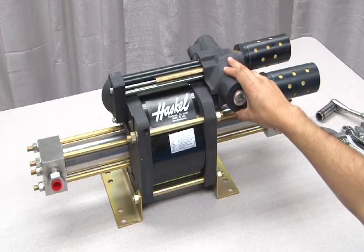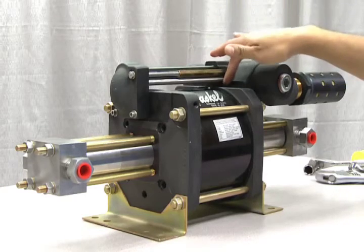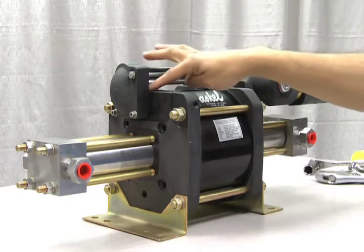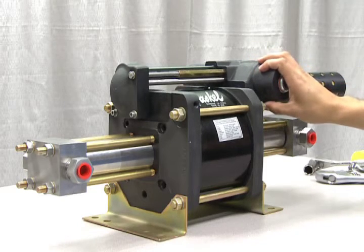All maintenance and repair procedures are the same. Here is the flow tube and the pilot tube, and the pilot stems are located internally here and here. These are also identical to model GSF-60.